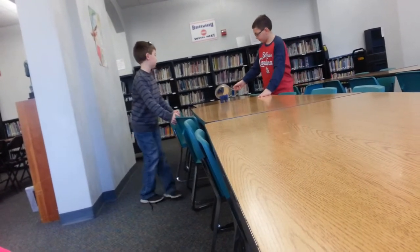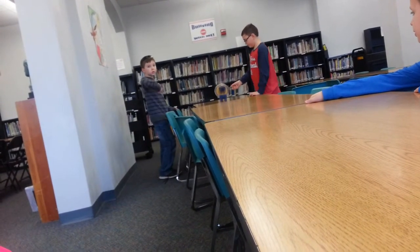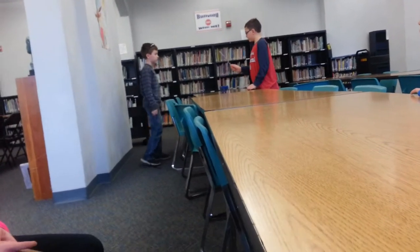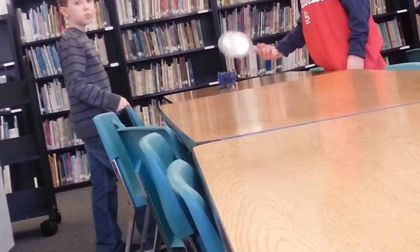Can we get all the way to the end? So we're getting over six feet, right? Let's see if we can get it to go all the way to the end of the table. It could probably go farther than this. Hey, it's not a magnifying glass, it's a mirror. I know, but one side of the mirror...